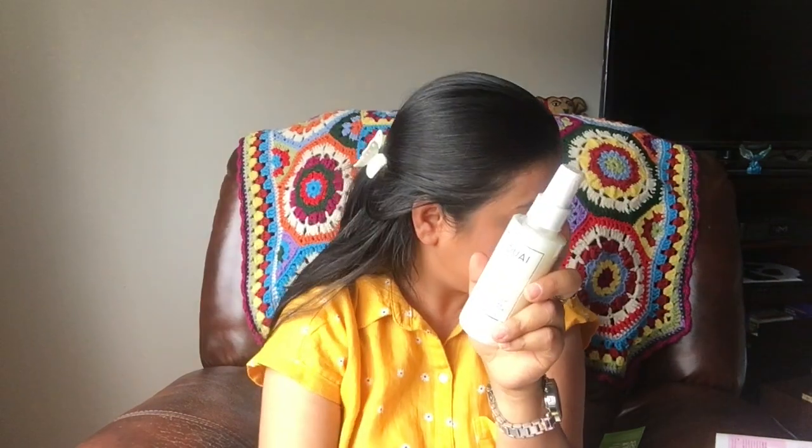The OI leave-in conditioner is described as a multitasking leave-in mist that works all day to smooth, soften, and detangle hair. I've heard so many good things about this brand but I've never used it, so since I got it in my subscription box I'll definitely try it. This retails for $26 and it's a full-size product.